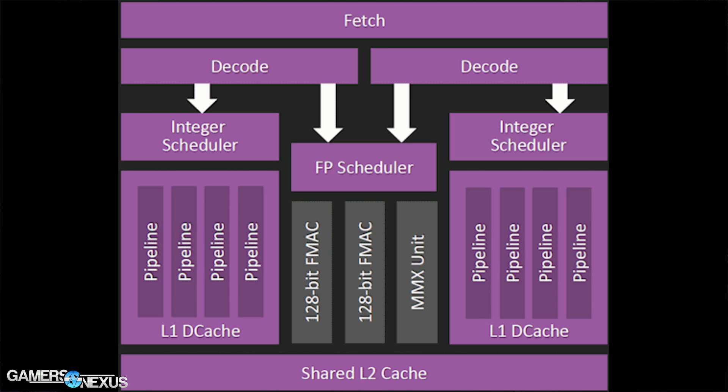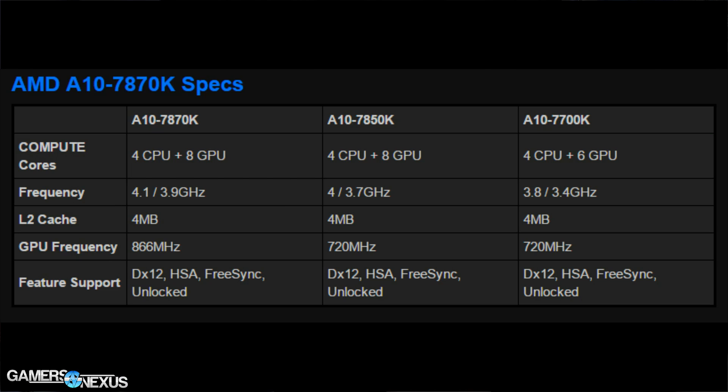For other specs, the A10-7870K is effectively identical to the A10-7850K except for clock rate. It has four CPU cores, eight GPU cores, and uses R7 graphics. The 7870K has a 4.1GHz turbo and 3.9GHz base clock, versus 4.0GHz turbo and 3.7GHz base on the 7850K — a 0.1GHz difference on turbo and 0.2GHz on base.